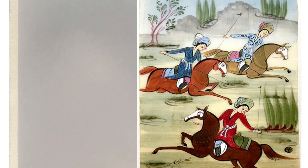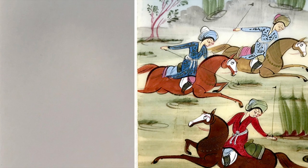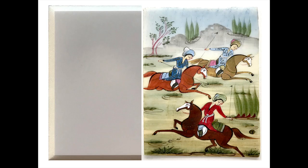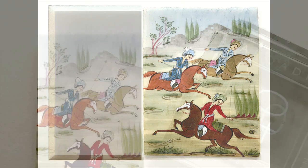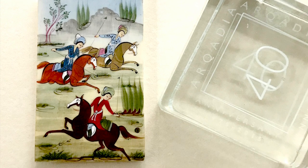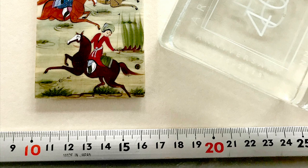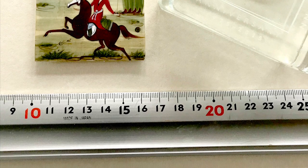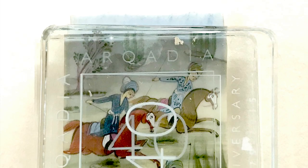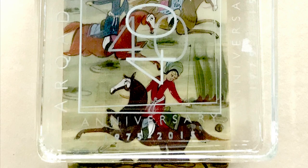The second decision was how the ivory would be adhered to the foam board. After some discussion with a good friend who had a similar question regarding a number of Chinese counters, I eventually decided to coat the ivory with a thin layer of Ivacana. This was allowed to dry and then recoated, placed in position on the foam board and weighted. This worked perfectly and, with the use of Ivacana, it was reversible.